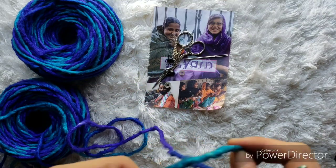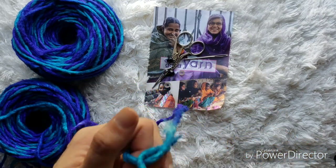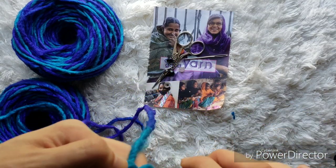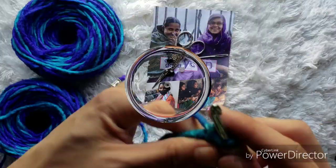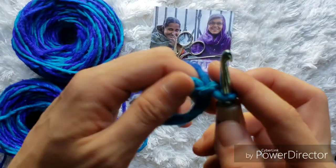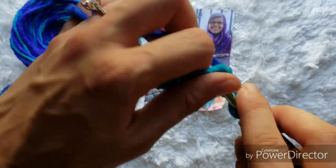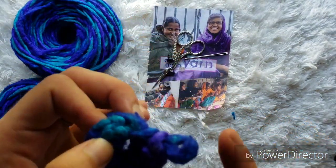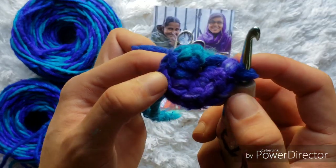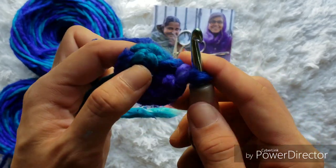To begin crocheting the body of our hippo, we're going to start with a magic circle. If you do not know how to start with a magic circle, then go ahead and chain two and then work into the first chain. We have our magic circle, and now we're going to single crochet eight into the center. For the next round, we are going to do a single crochet increase in each of the eight stitches, for a total of 16 stitches at the end of this round.